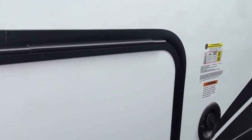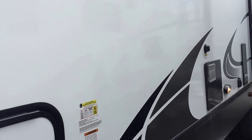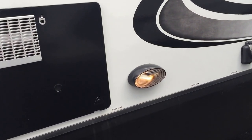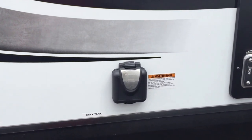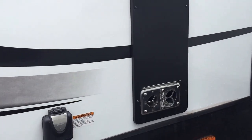But everything is right here. Also, notice that this door has a magnet to hold it up — that makes it much easier. Most of the time you're going in there with a handful already. You can see where your sewer dump is, and you have a light over here. Your water heater is over here, your black tank rinse — which is important — and then your electric hookup and you have your furnace.